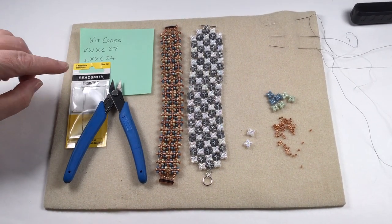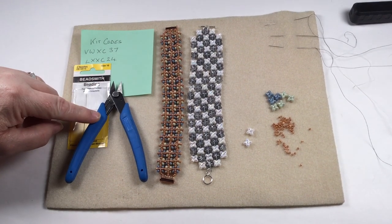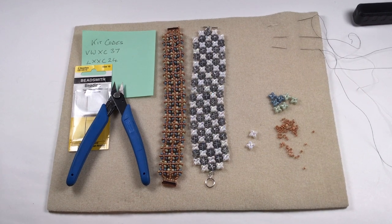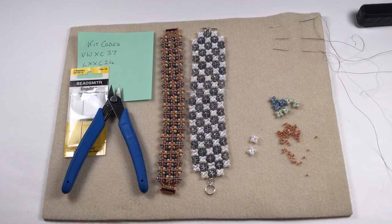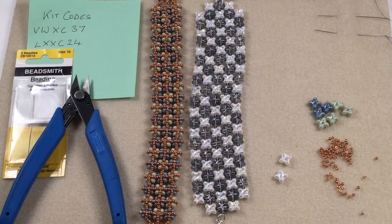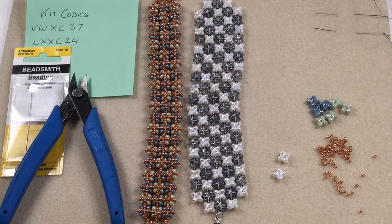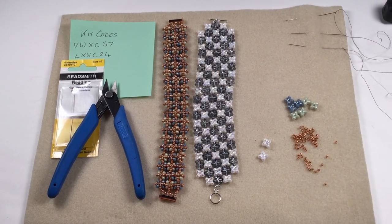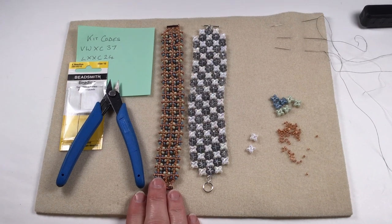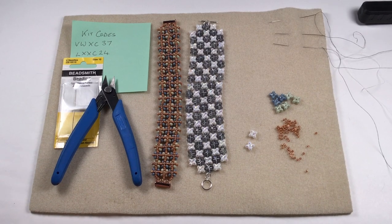The only other things you're going to need are some needles. I've used size 10 needles, some cutters, a bead mat, and some thread. You're going through 11-0s. I would use an 8 or below, just for ease. Right, let's get started.